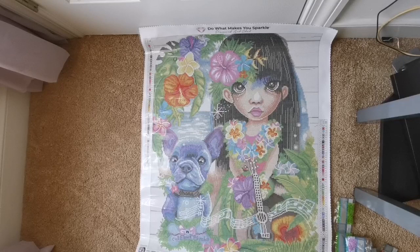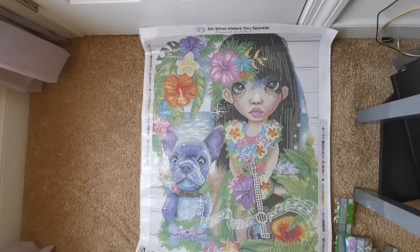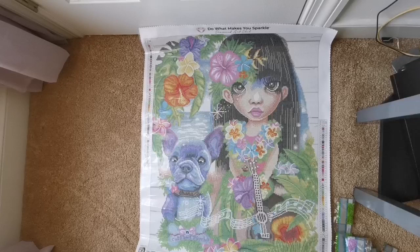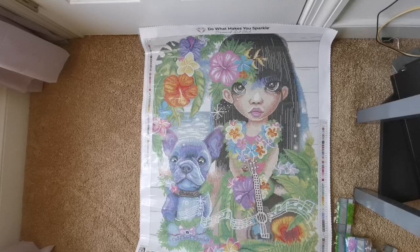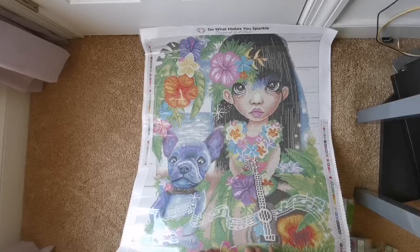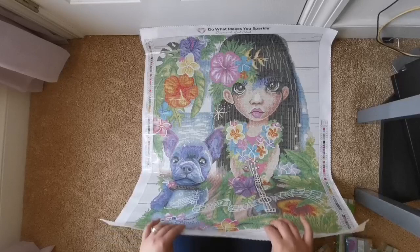Everything I say is just my opinion — I know not everybody shares it, but that's okay. I hope you enjoyed the video and are taking care of yourself. If you have any questions, leave them in the comments. This is going to be available Saturday at 9 a.m. Pacific Time for Ruby and Diamond Club members, and then 9:30 a.m. Pacific Time for the general public. They'll send out an email to alert you if you're a club member, and you'll have a direct link to the painting.